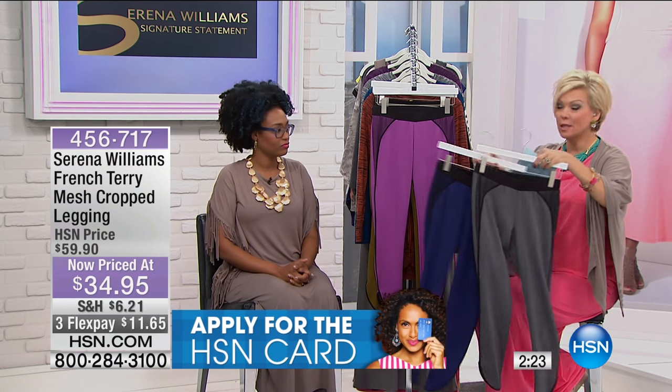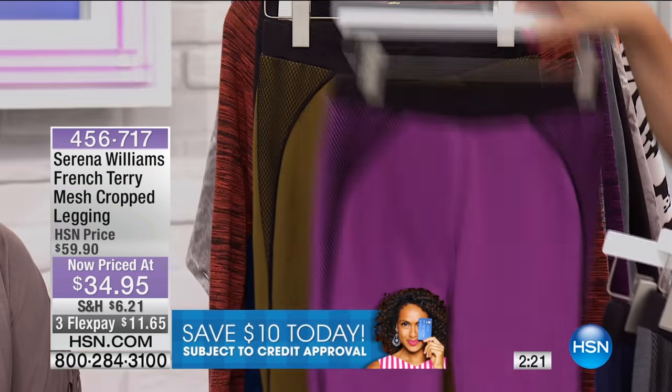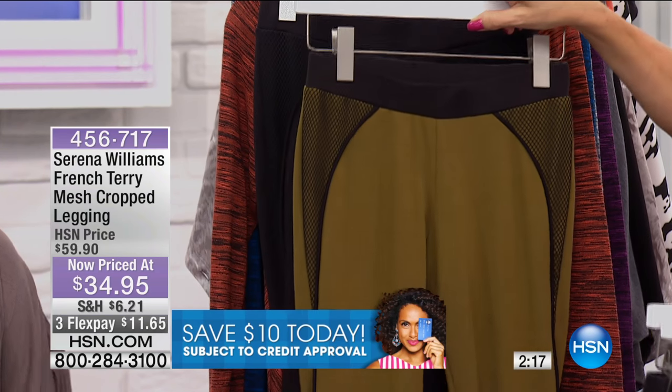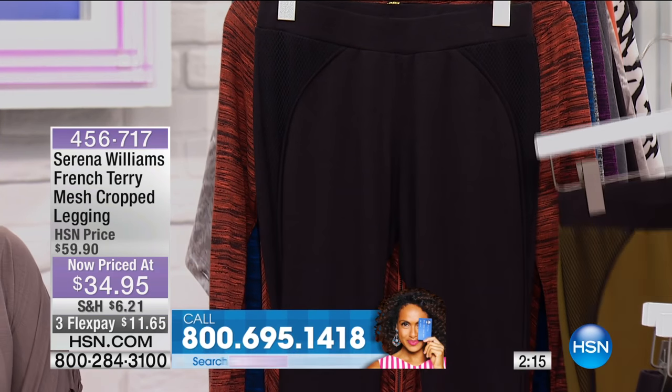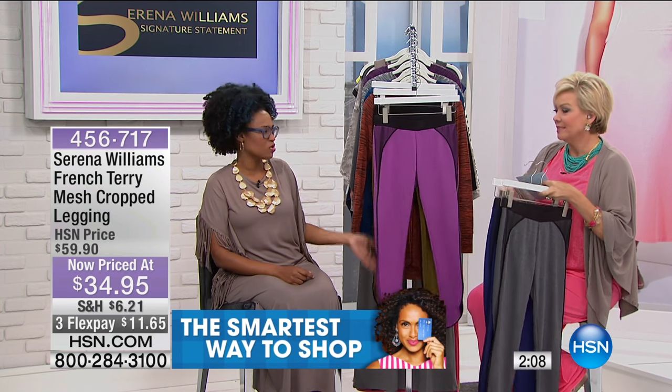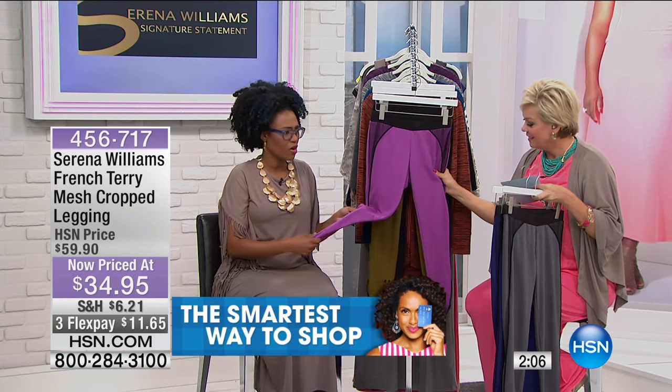Here's your charcoal. We've got this in the blue. There's a light plum. Here's your olive green. These are 26 inches in length, by the way, and your black on black. This is a poly rayon spandex blend — 5% spandex. They're so soft.